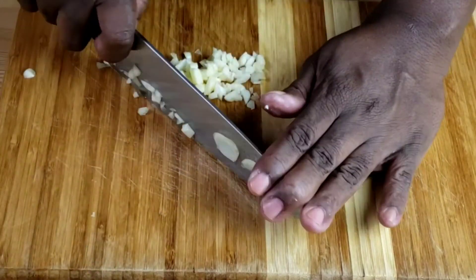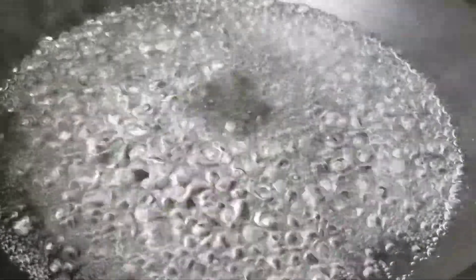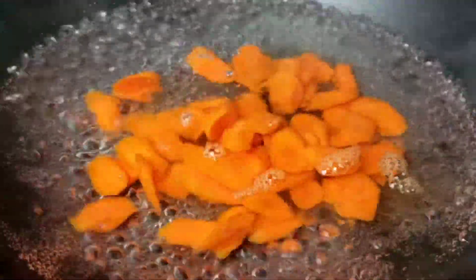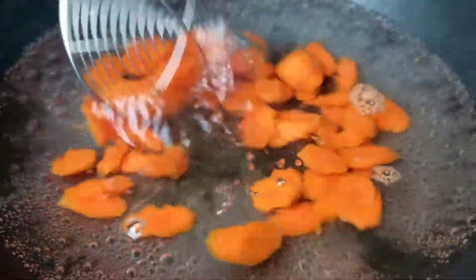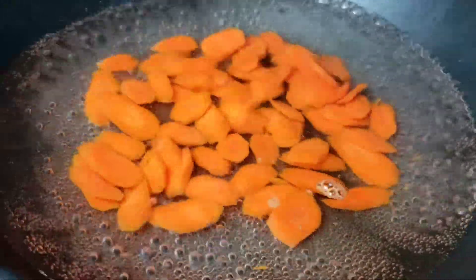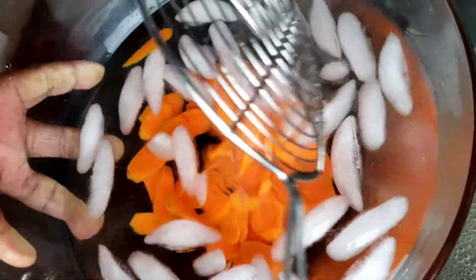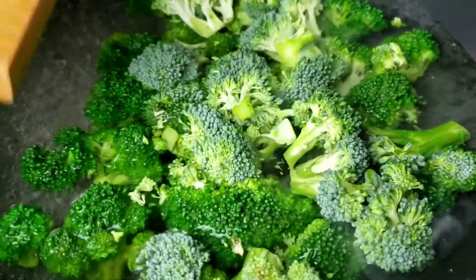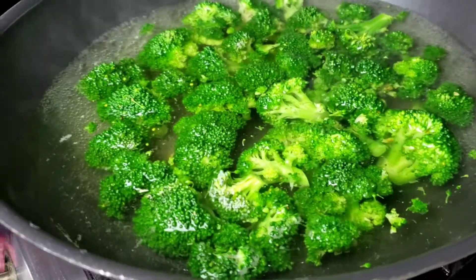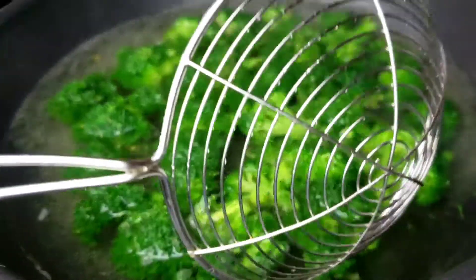Our veggies are prepped. Now it's time to put everything together. Here in my wok, I have water boiling. I'm going to add about one tablespoon of salt, then add the carrots and let them blanch for about 20 seconds, then remove them and put them in a cold water bath. Next, we're going to blanch the broccoli florets for about 45 seconds, then remove them and place them in a cold water bath as well.